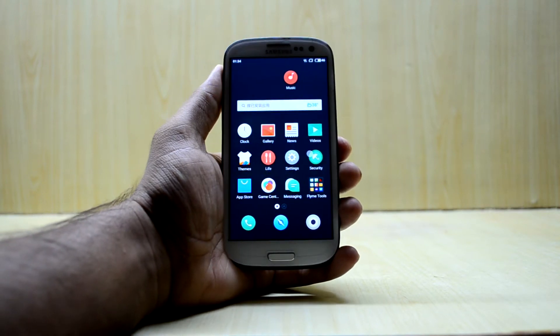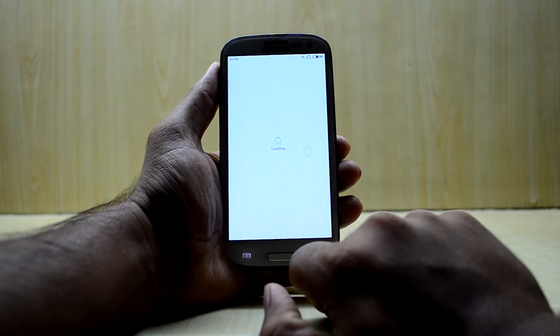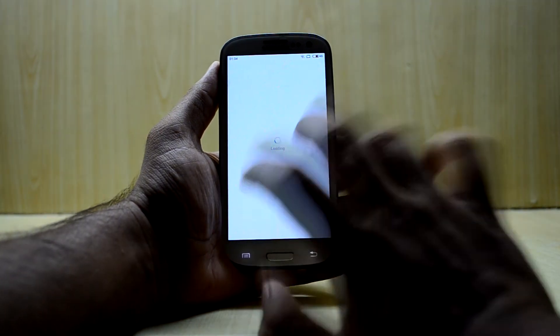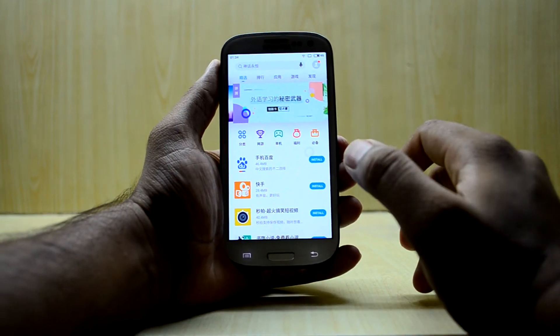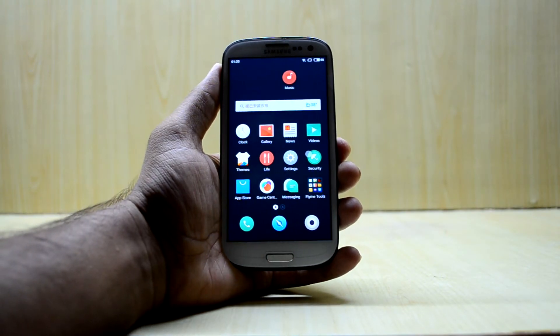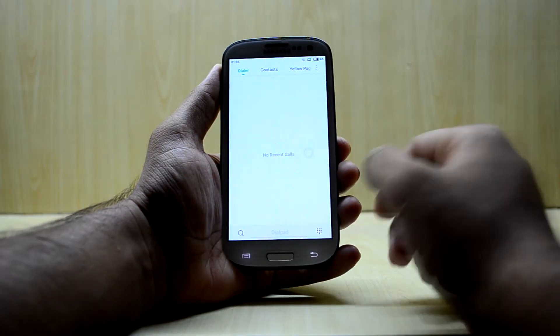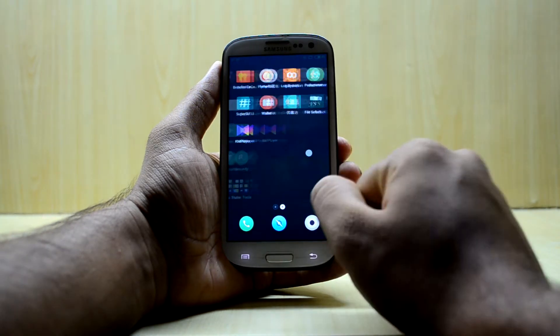There is apparently a way to install the Play Store, but the ROM doesn't include it. You have an app store which is still in Chinese, though you can search for some applications by their English names. The ROM is also not that fast.